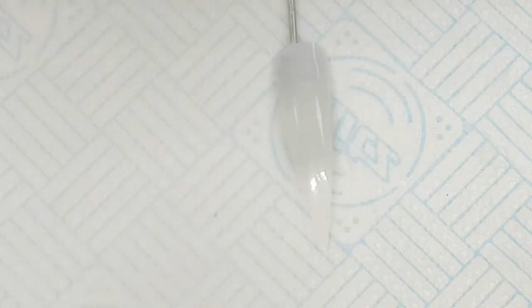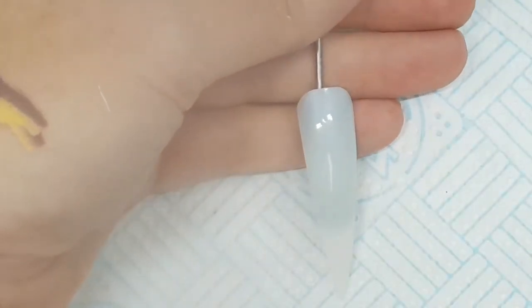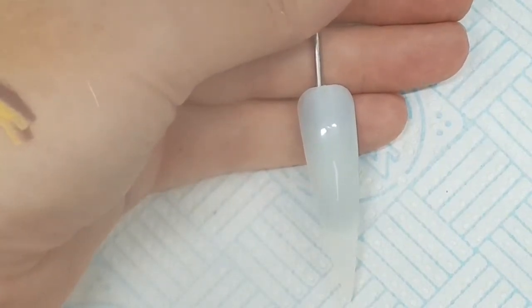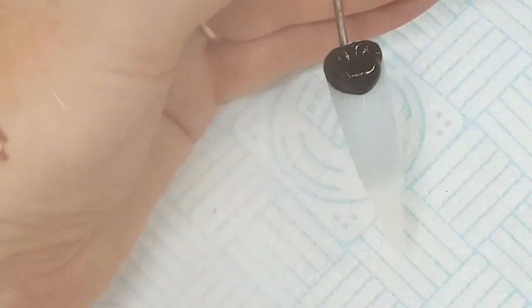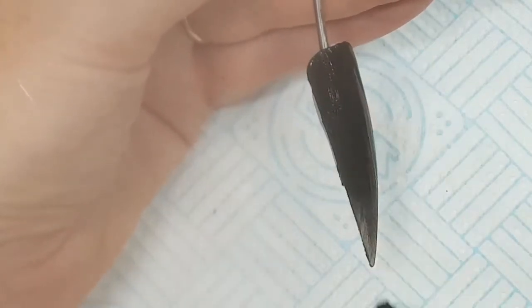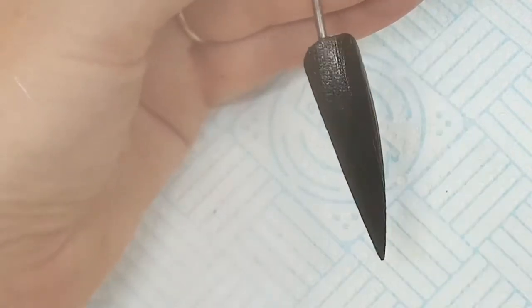As I'm using my black as a design, I'm going to grab quite a large amount of product, but I'm also going to leave the monomer into the product. So we've got enough to work with to make it thin and quick and just to drag it down the nail tip. You don't want to create any bulkiness here because it's just design work and you are going to encapsulate it all.